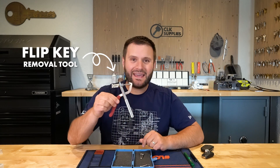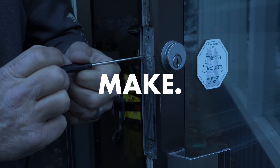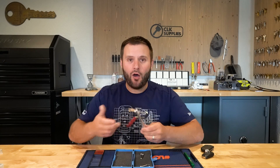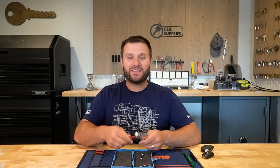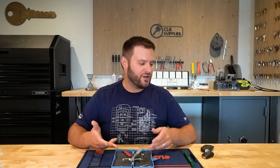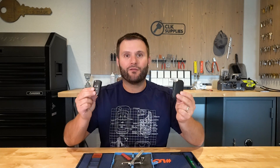Let's talk about the flip key removal tool. It dawned on me after using this tool in a couple of videos that I have really never talked about it or given it a demonstration. So that's what I want to do today — we'll do a little demonstration and have a little fun taking out some roll pins on a couple different remotes.